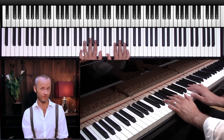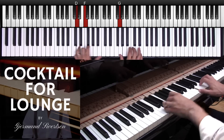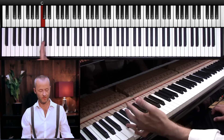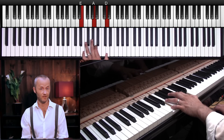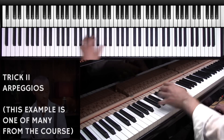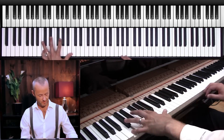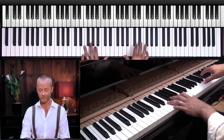Moving on, I'm going to show you some arpeggios you can do with your left hand. What you can do is play from C, then play G, then move your hand up and play E, A, and D — so it's a C six-nine as an arpeggio. You can also combine that with your right hand, playing an arpeggio with the right hand as well, and that will sound like this.